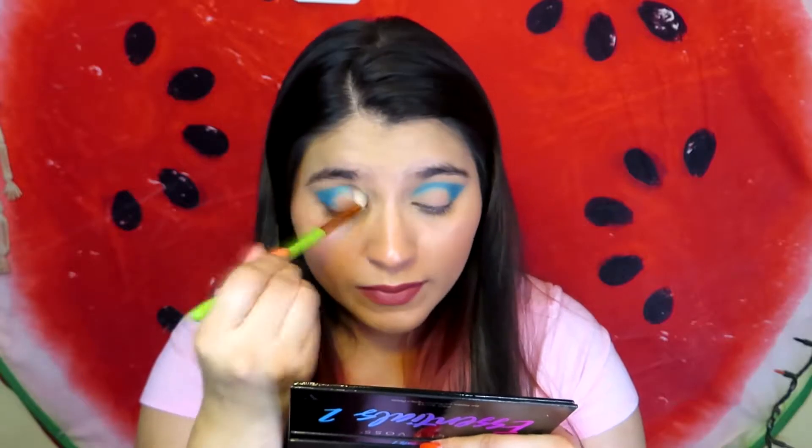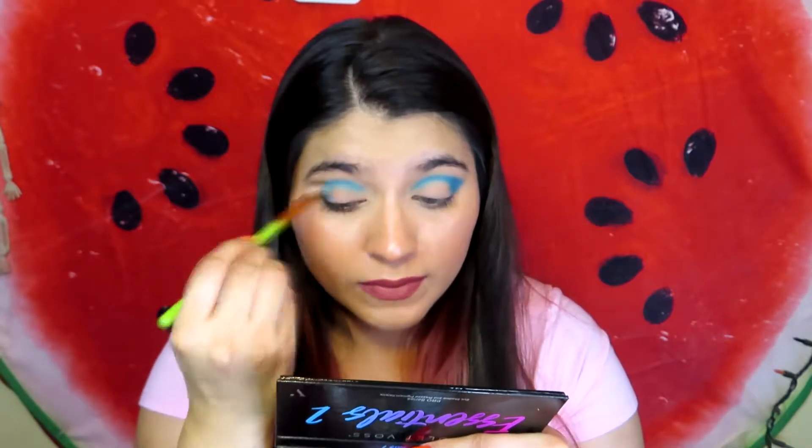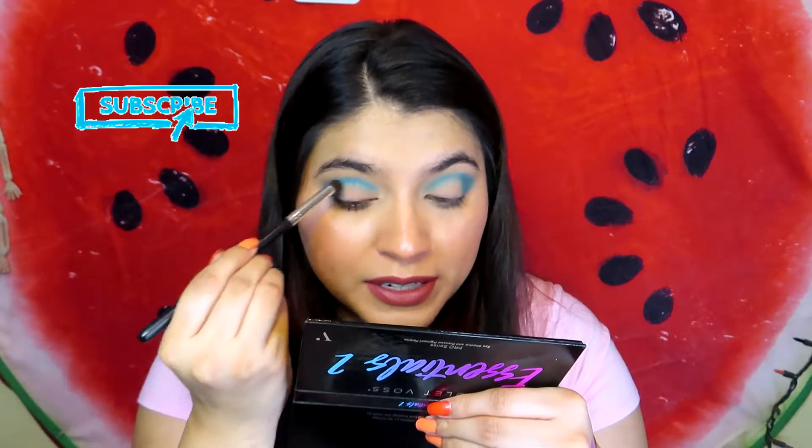I'm going back into the brush I used for the Beige shade and I'm just going to blend out the edges. Then I'm going back with the blue to make it look brighter again, because I blended it out too much. I feel like the Beige made the blue look kind of green up here — just kind of weird.